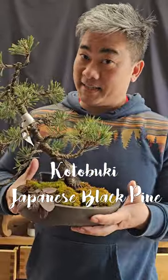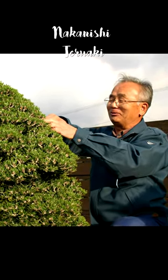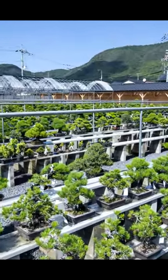This is a Korobuki Japanese black pine. So is this. It is said that Nakanishi Teruaki was the father of the Korobuki. The mother tree of the Korobuki was founded in the mountain of Takamatsu's Kokubunji town in the 1970s.